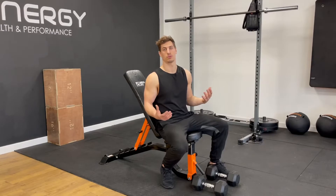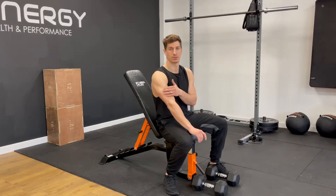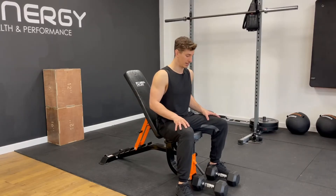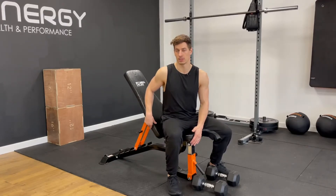Some of the most visible muscles in everyday life are going to be your biceps and your triceps, so it would be stupid to ignore these in the top five dumbbell exercises. What we're going to do is an incline bicep curl.